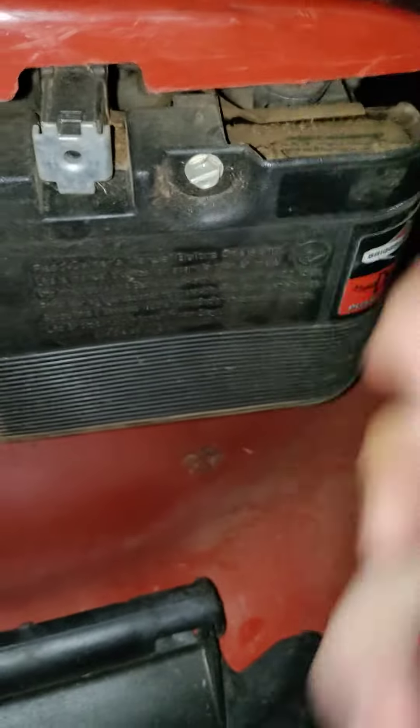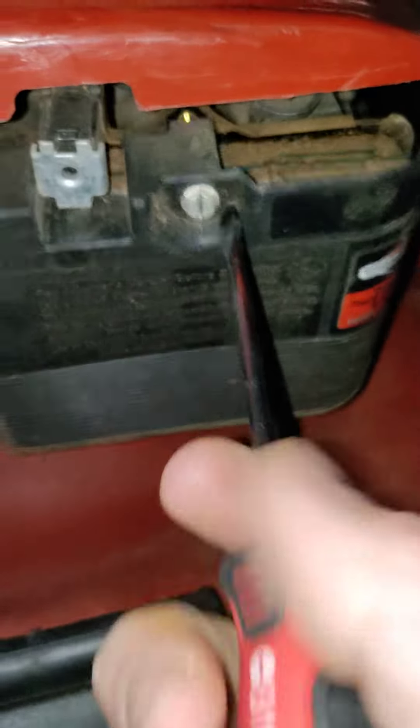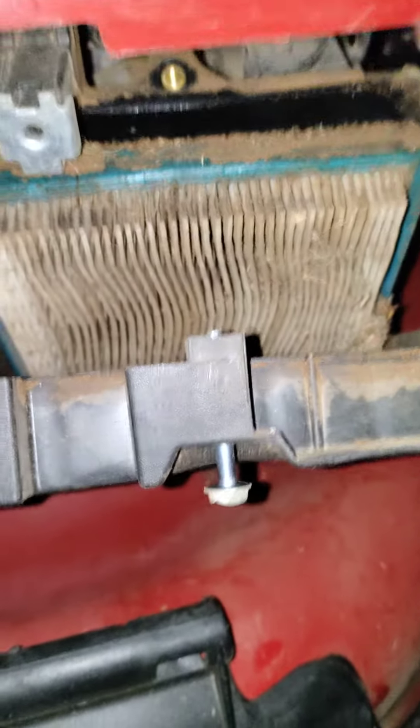And then you want to check it. There we go. Look how dirty that air filter box is — that thing is so dirty. No wonder why it doesn't want to start. So I have to buy a new air filter for this, so that's another step.